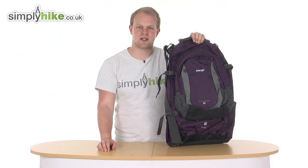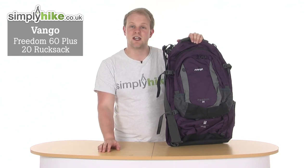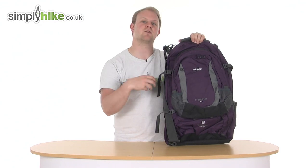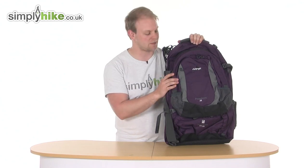Hi and welcome to simplyhypedeco.uk. Today we're taking a look at the Van Gogh Freedom 60 plus 20 rucksack. This is ideal for going through airports — it's got many features which are designed with that in mind, so obviously if you are going camping or touring abroad it's a great backpack for that.